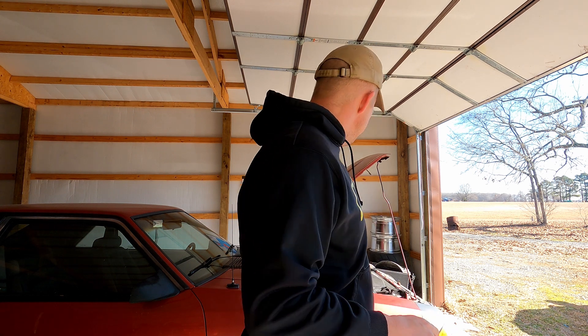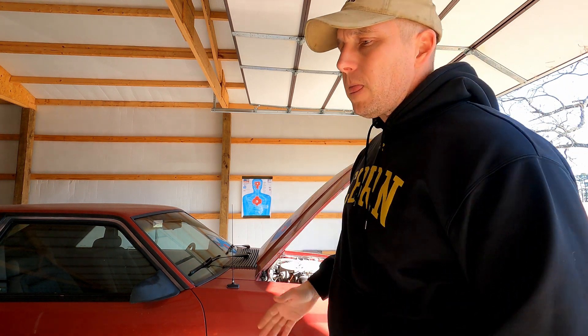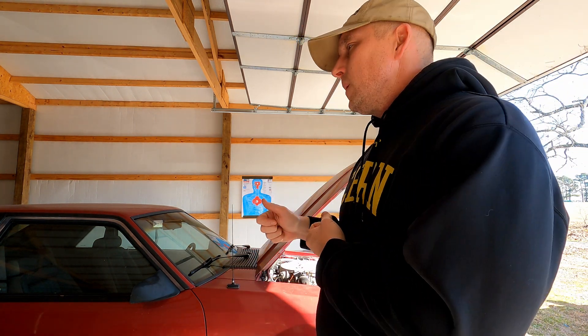Welcome back y'all. The other day I was actually working on our Jeep Cherokee, changing out the tires and cleaning it out, so I had moved the Fox Body out of the shop to pull the Jeep in. Upon getting done with the Jeep, I went to put the Fox Body back in the shop, went to start it up, and it was just nothing.